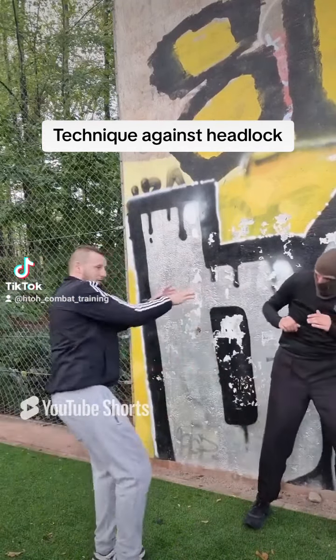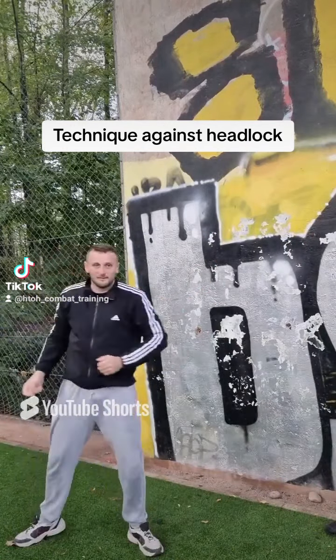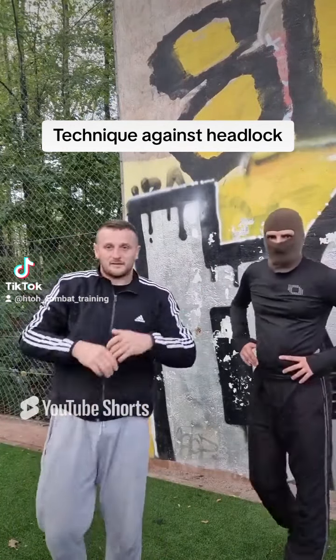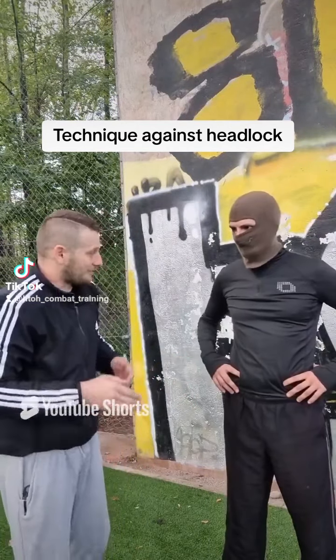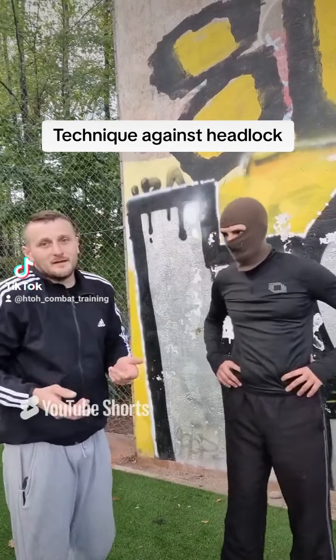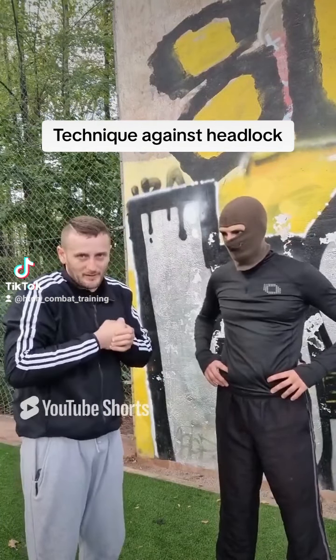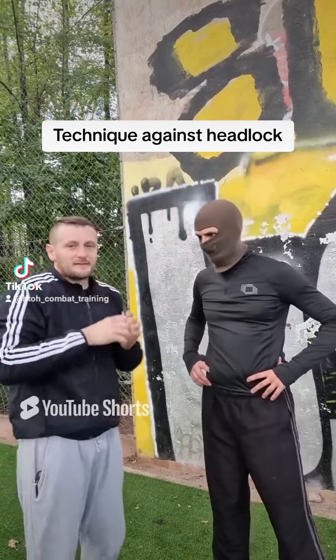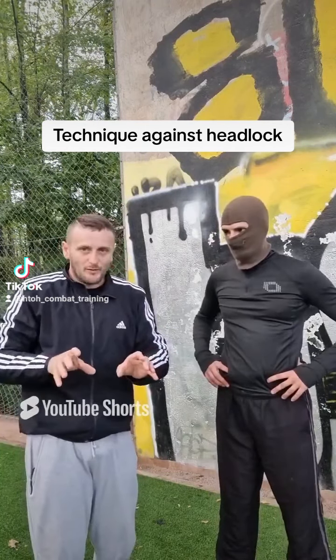Then I come outside and I can give continue attacks — boom boom boom — and push him away and run away. Okay, this is one technique against the headlock. There is another technique for when he holds very strong.